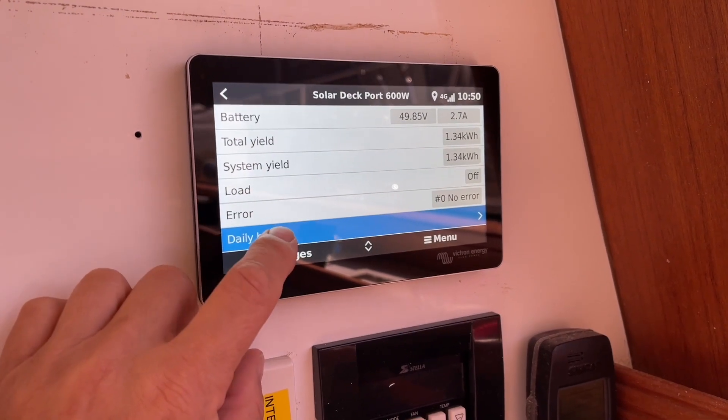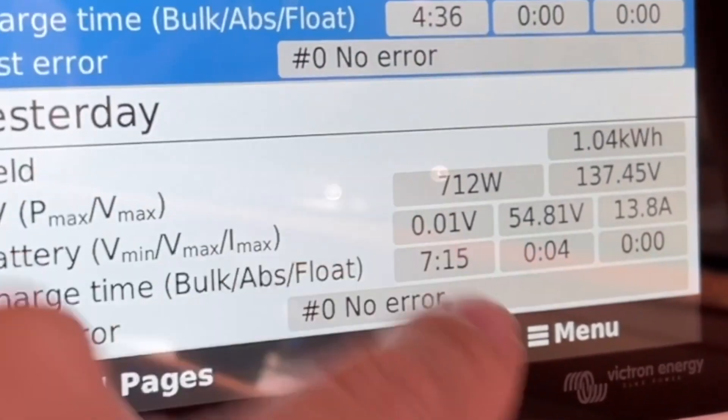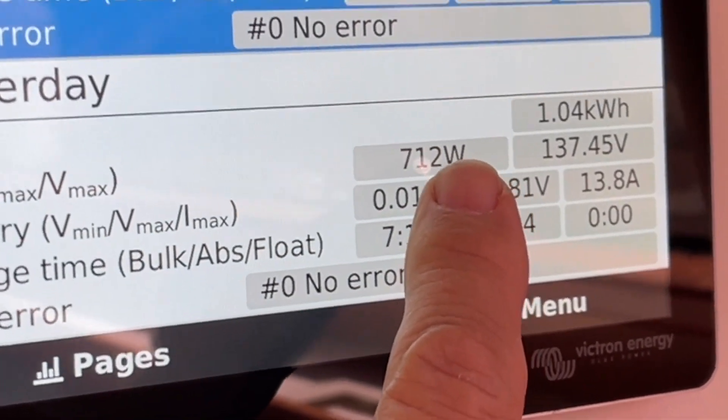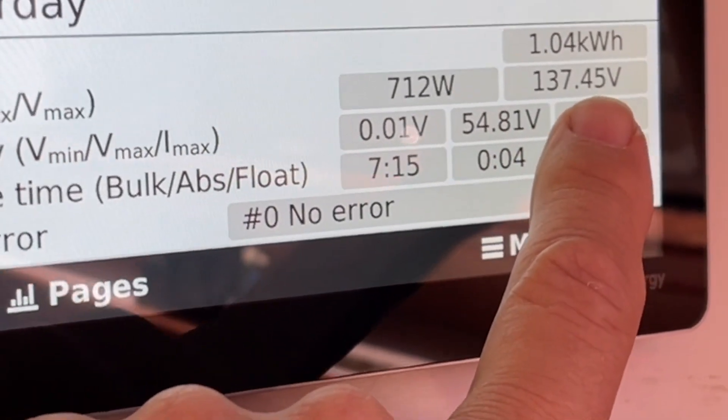These are our copper flex panels — 600 watts. We just had a look at this yesterday and we're getting 712 watts off the 600-watt panels. That's our maximum PV.